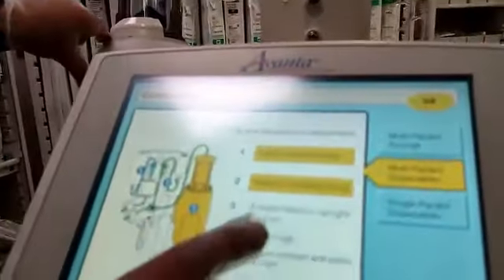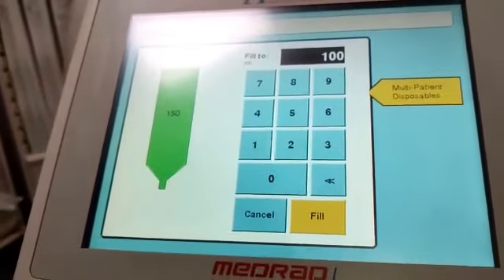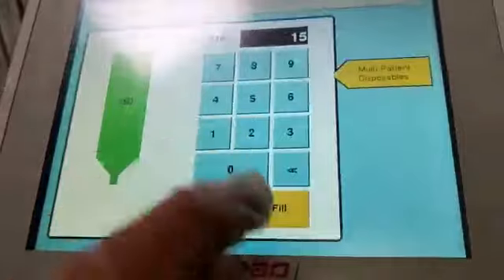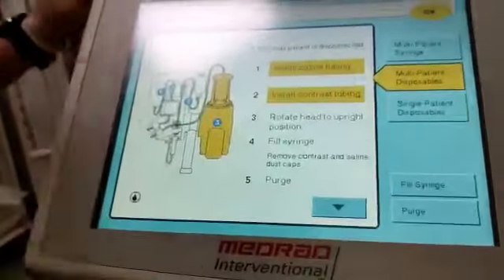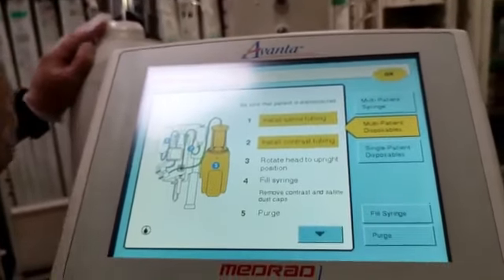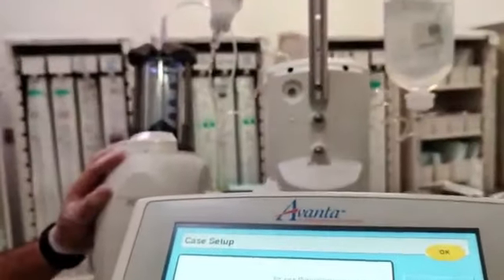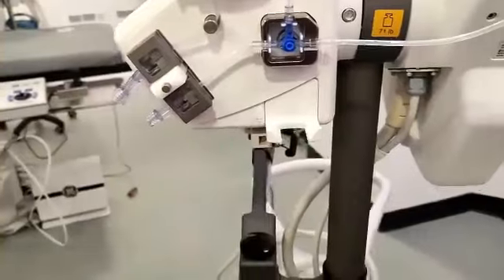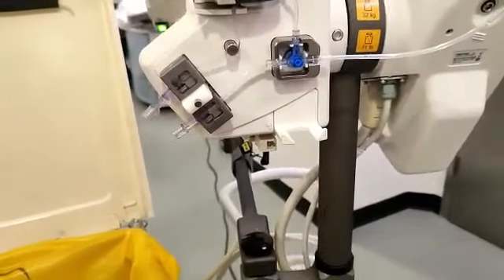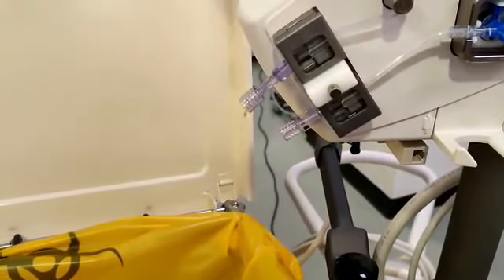The instruction asks you to rotate the head upright to remove the air and then fill the syringe. This syringe is around 150 ml, so you select 150. Once you press Fill, it will start drawing contrast — once it reaches 150 ml it will automatically remove air and adjust itself. The next step is the purge — purge means to make it air free. Make sure to put something down because contrast will jet out. Press Purge. Make sure it is disconnected from the patient when purging.